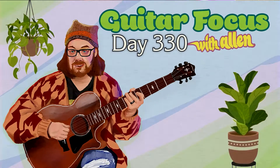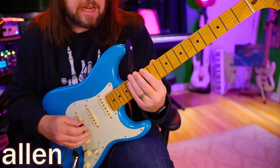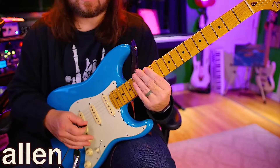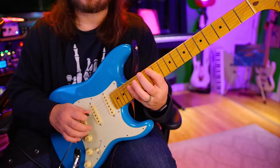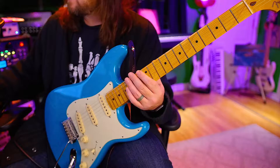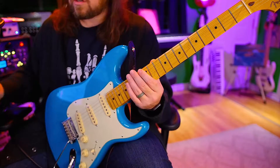Welcome to day 330. Today we're going to be doing this mixolydian sort of position — if this was your tonal center. But it's just the A major scale. We're going to do sets of three, linear, meaning up you go this way and down you go the other way. And we're going to do this with triplets.